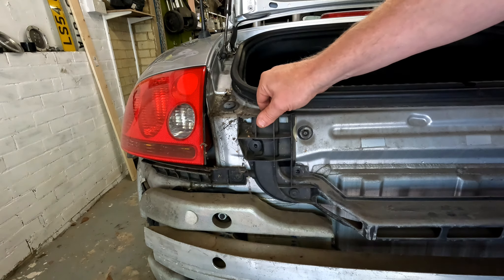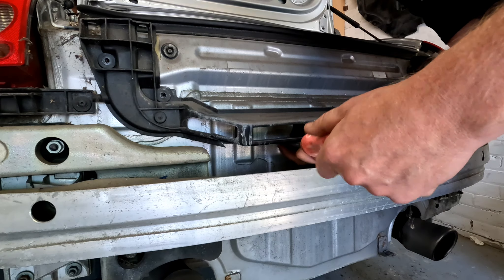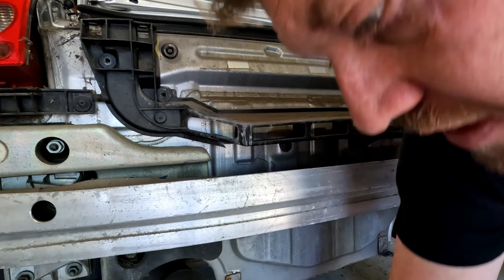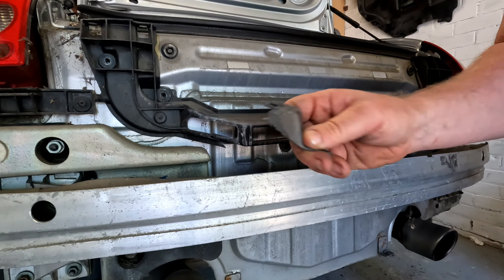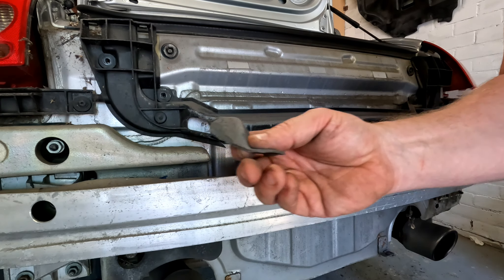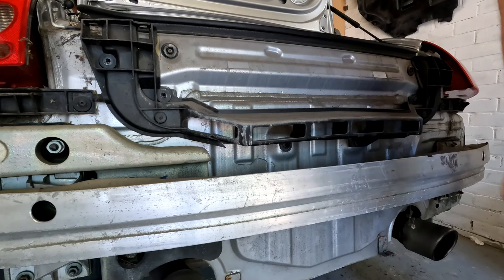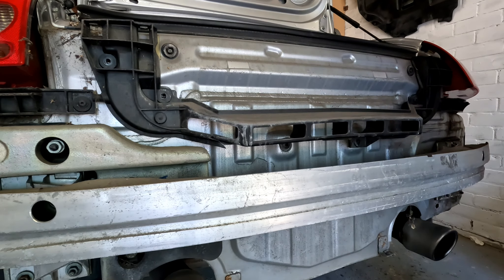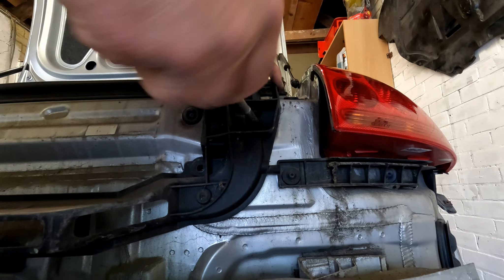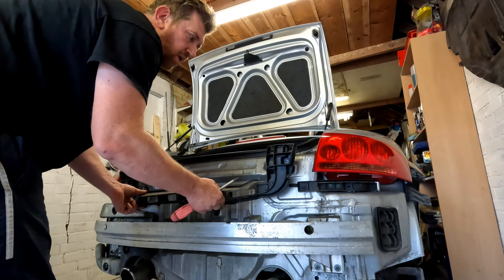The first one is removed from this compartment here. The next one down is just here - that's two out and you can see it's already loose. Carry on working across - let's remove this one next from the lower part of the plastic mount. That's quite interesting - as I've undone that, part of this has come away. So while we know the back of the car has got a crack in the paintwork on the bumper, looks like this panel is also broken. That is broken, so I might replace this part. That's four out - moving to this side, that's five. The last one is in this compartment right here - six.